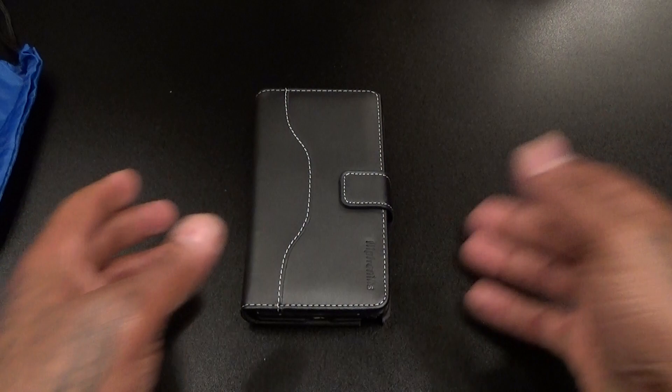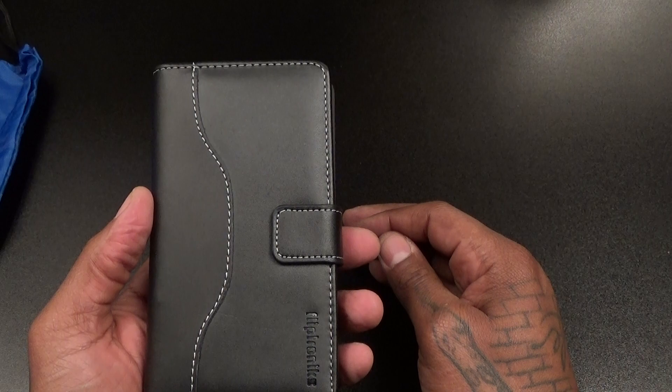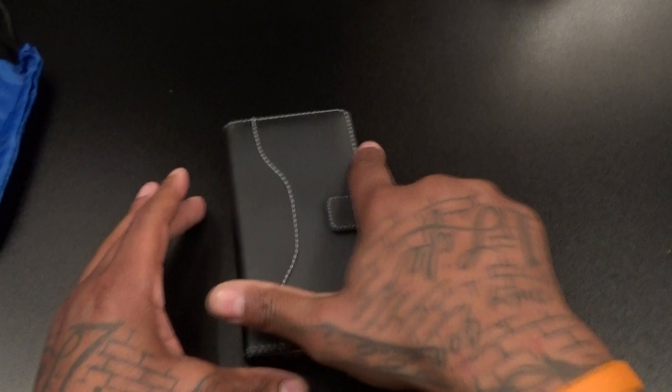Not the best case for drop protection, and not waterproof, but this is for business environments — for when you're getting dressed up with your fresh outfit on, looking good, smelling good. Pull something like this out on a date, put your phone on the table looking nice and classy. When it's time to pick up the check, go inside, pull up your credit card, and pay that tab.